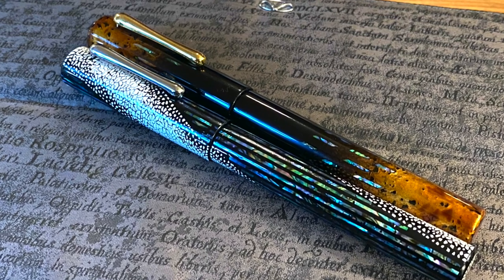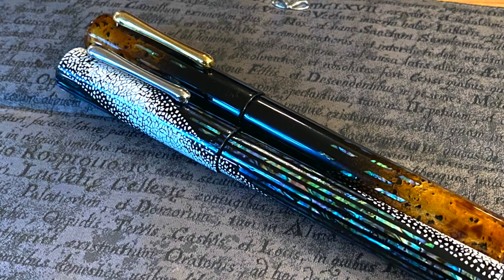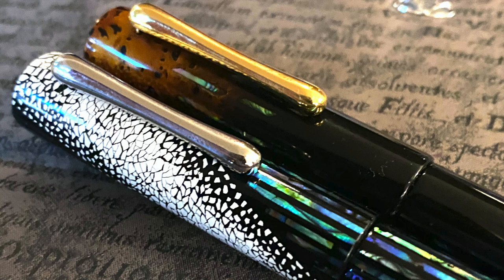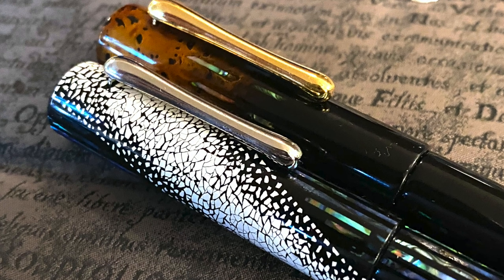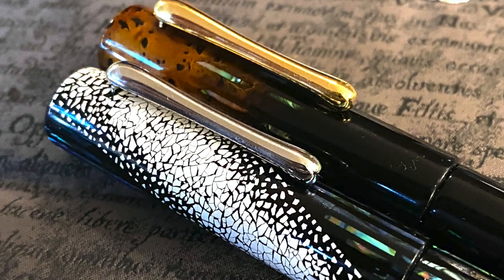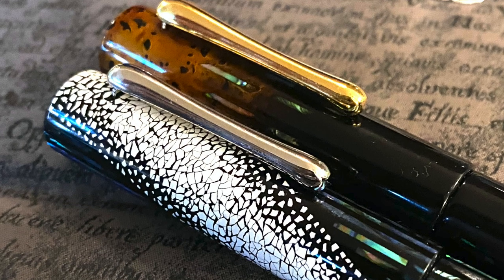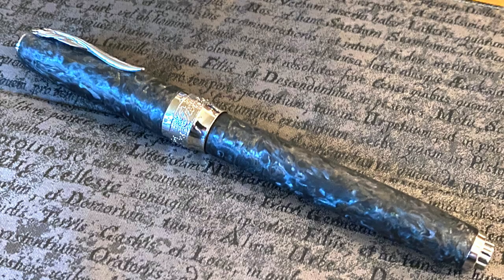Jackie also brought with her the Taccia pens she has in her collection — the Taccia Winter's Breath and the Taccia Autumn's Brushes. These are pretty much long sold-out pens. They are makie, they are urushi as well, and they are really nice-looking pens. The Winter's Breath has some sort of cracked quail eggshell dusted around the cap, which really accentuates it quite a lot.